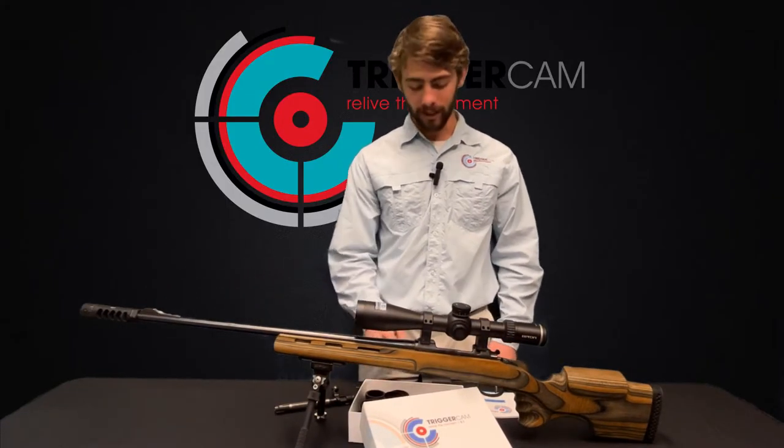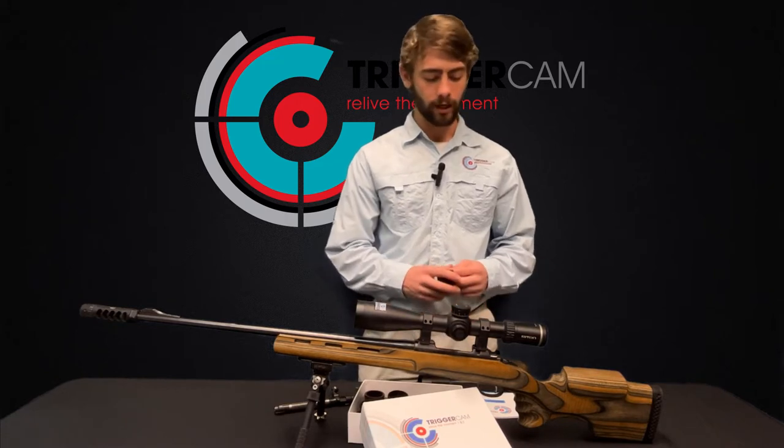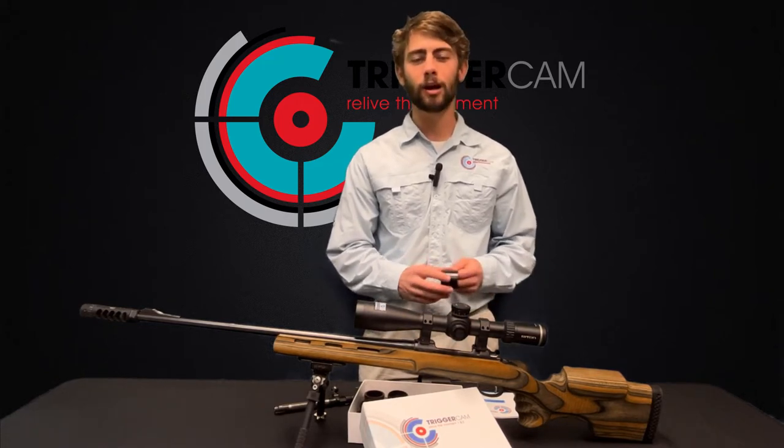Hey guys, Simon Uphold here from Triggercam. I'm doing a quick run-through of the Triggercam 2.1 for you guys on how to set it up.